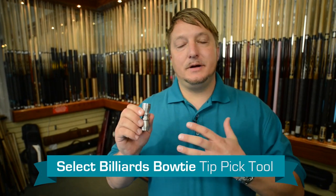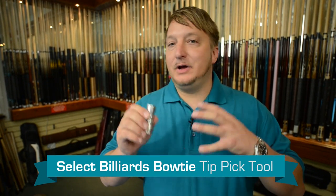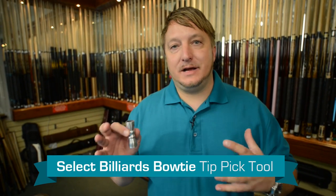That's why I'm offering it at such a competitive price. So again, this is the Select Billiards Bowtie Tip Tool. If you have any questions about it, make sure to ask here on this page.